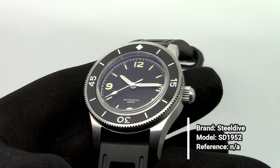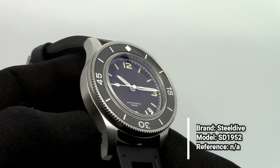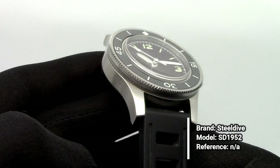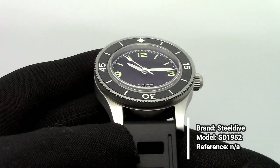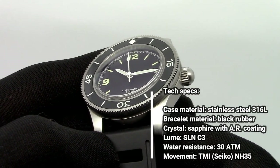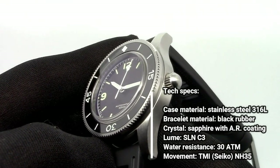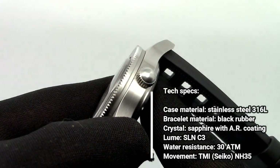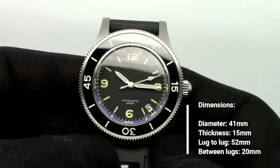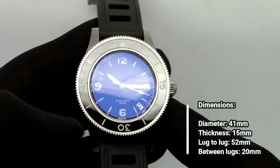The price could be slightly less. I'm not 100% sure the price is fully justified, because for example you can compare it with other Steel Dive models that are Seiko homages — they have more complex designs and aren't as expensive. So I don't know exactly why this model has to be a bit more expensive than the average Steel Dive, but I think it's still pretty fair.